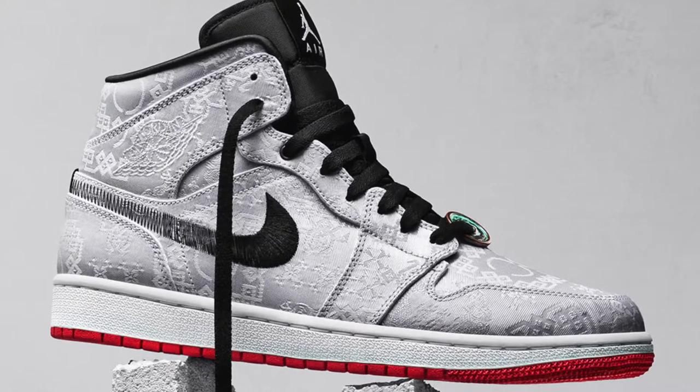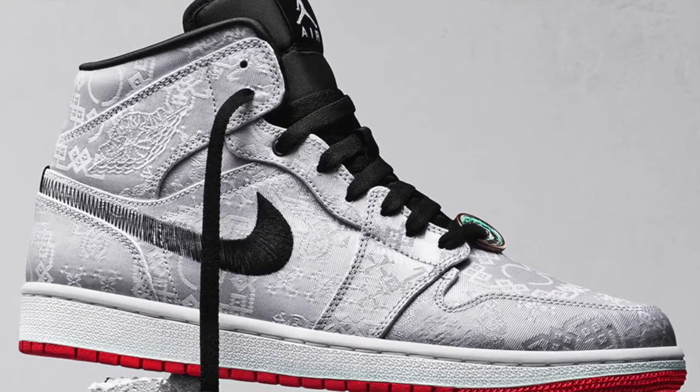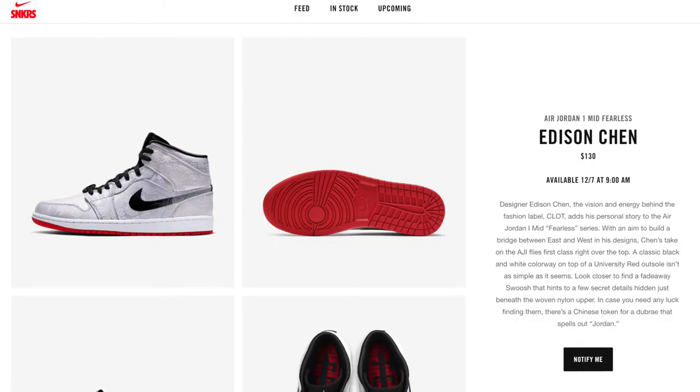Anyways, moving on from that, let us get into the shoe we're reviewing today. We're gonna be talking about the hype release — the Air Jordan One Clot Mid. These things are beautiful. They're brought to us by Edison Chen, dropping on December 7th, which is a Saturday, which is actually just next week. I'm gonna share a little bit of backstory of the shoe before we hop into the retail and resell side.